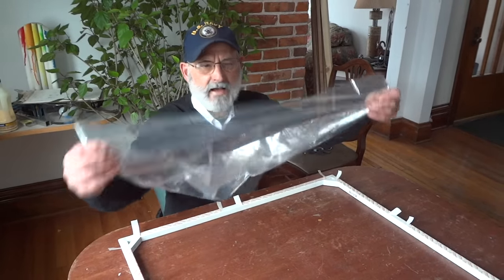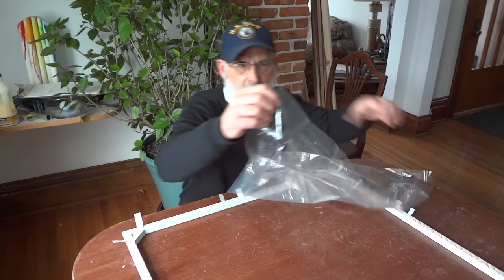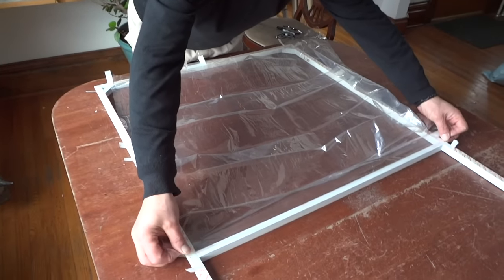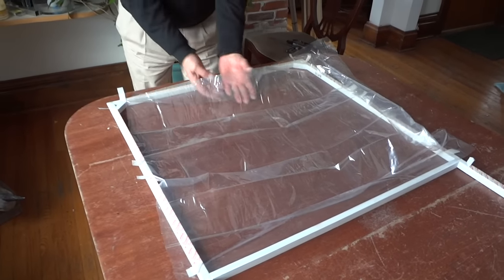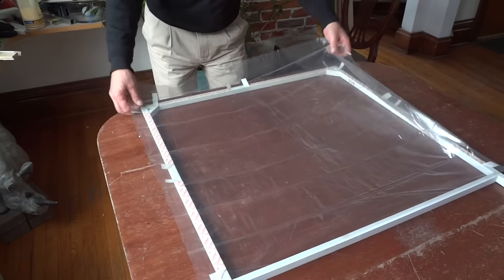Next, you open up your plastic. One end is the terminal end that's open, and this part is folded over. Take the folded-over part and lay it against your two dots up here, with the excess hanging over both sides. Don't worry about putting a whole lot of tension on. Then come down here, pull it from the center slightly, and lay it down on both ends.